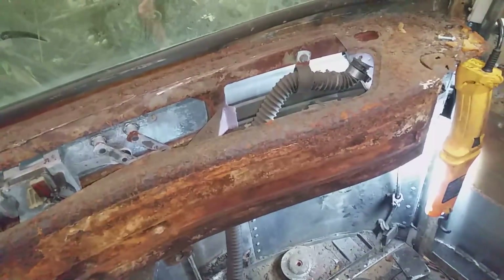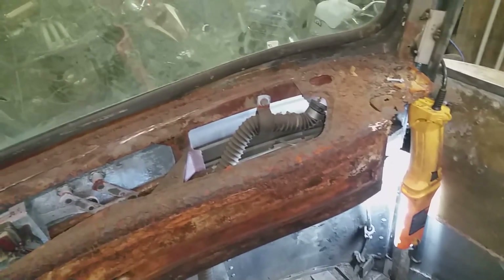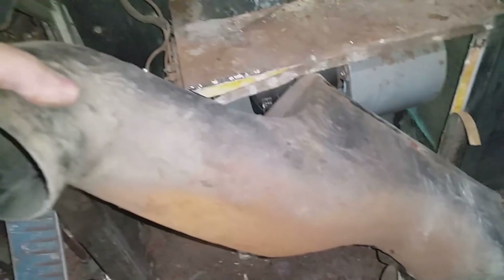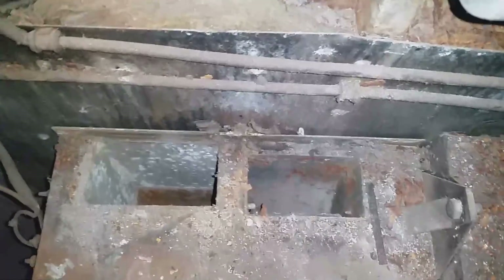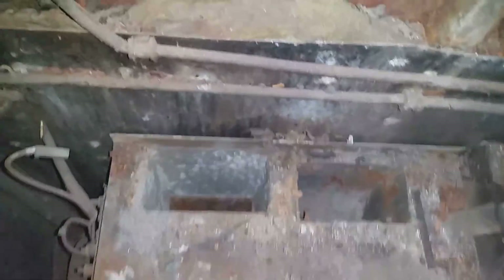This ducting for the defroster is all fiberglass, so if somebody wanted to convert to electric wipers it wouldn't be too hard to modify. There's the top of the heater it came off of, so with a little bit of ingenuity I'm sure I could figure out a way of making this work with the electric wipers.